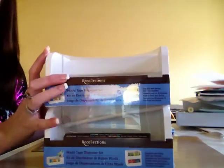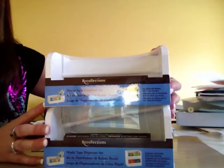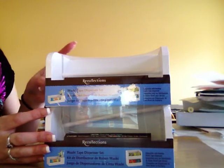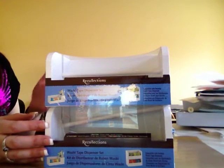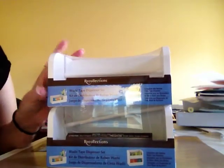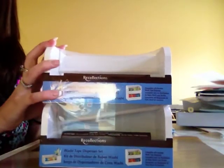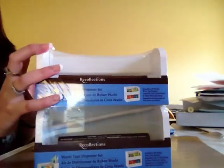First, these two washi tape dispensers. They were originally $15 and I got them for $5.99. I have a ton of washi tape and I might put my most commonly used ones on here, or ones I use with the Cuttlebug to hold things down. I also thought it could be used for ribbon storage. They only had one two-pack left — another one on the shelf was ripped open. I may have to go back to another Michaels, but $6 for that is a really good deal.